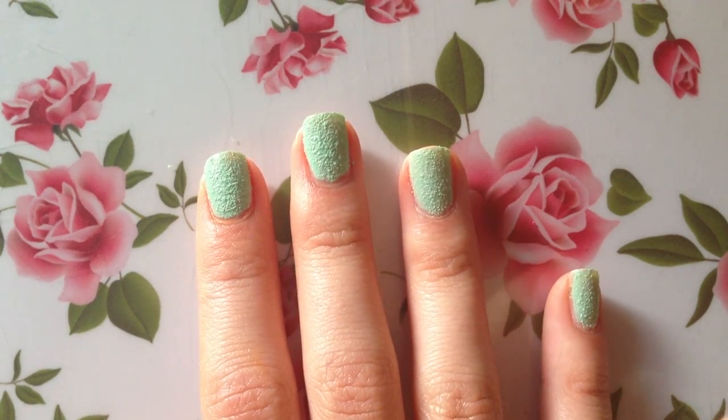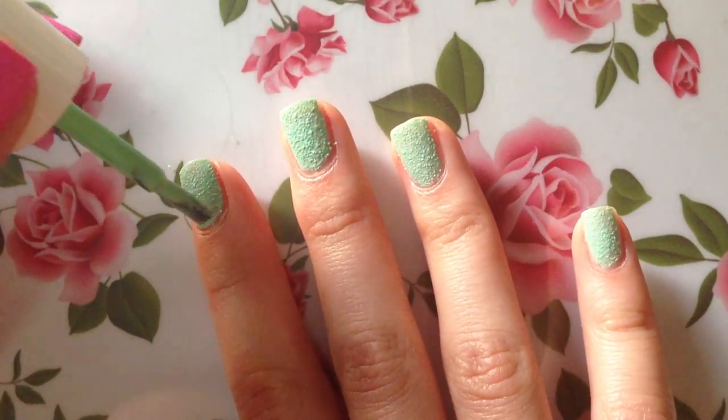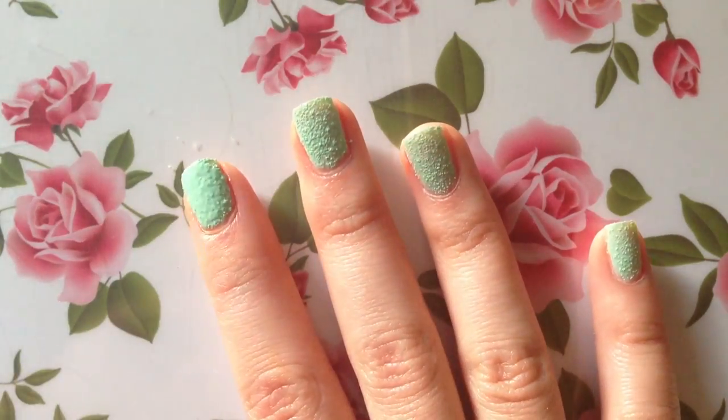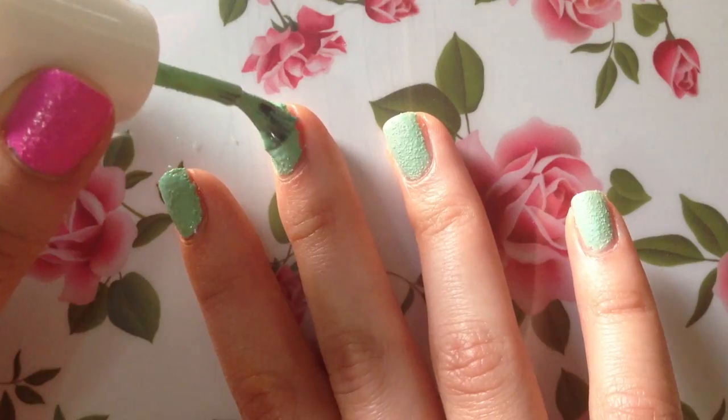Here's my right hand painted with the Sour Apple color. It definitely does need a second coat — it's not as opaque as the pink color. Let's go ahead and put on the second coat and see how it looks.